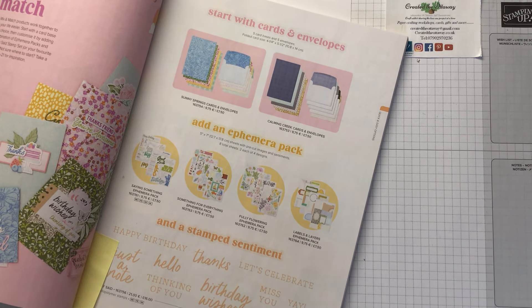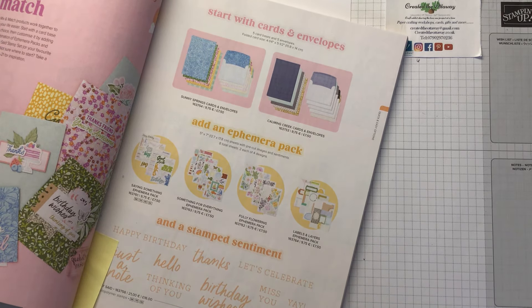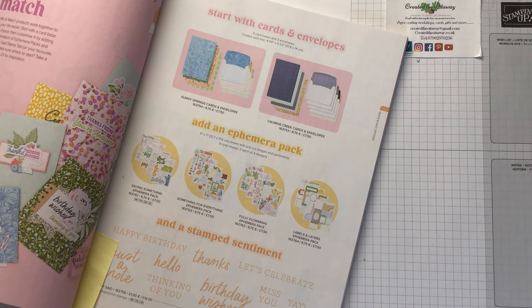Hello, I'm Claire from Creative The Ottaway. I'm an independent demonstrator for Stampin' Up in the UK. Thank you for joining me. Today we are going to take a crafty break together — basically a bit of a play, just five minutes of your precious time to have a bit of fun and create something.